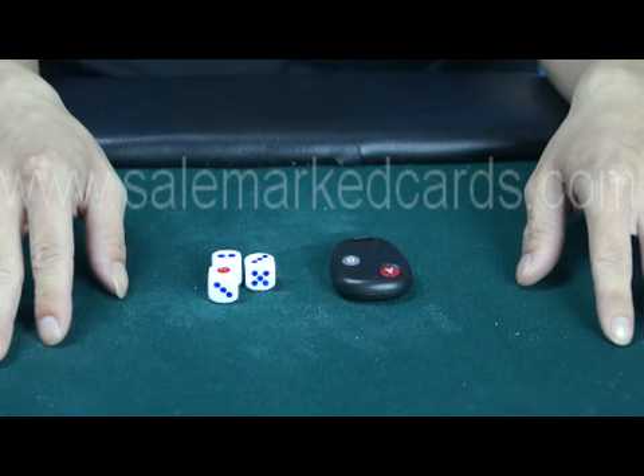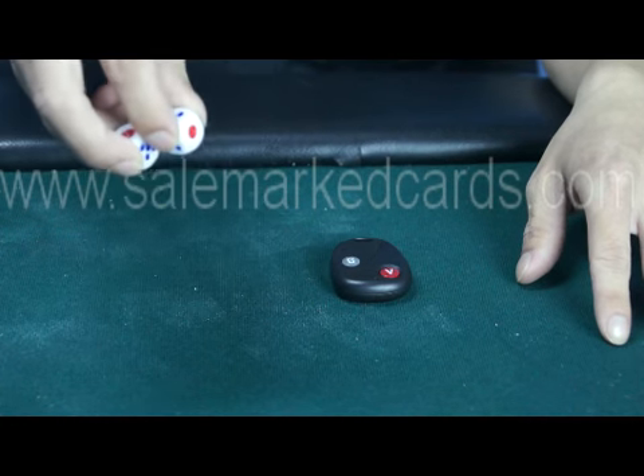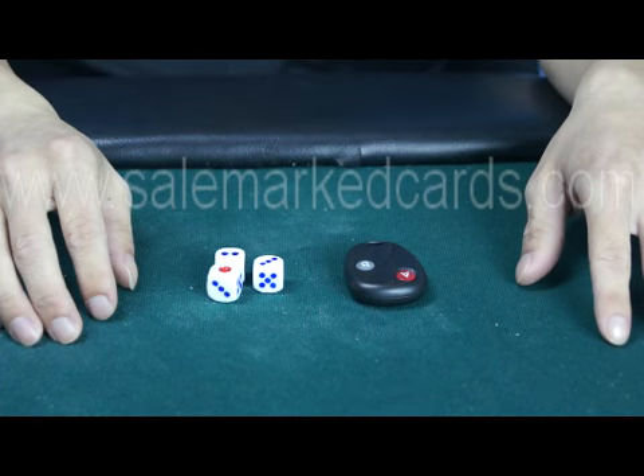Hi friends, now we are going to introduce our remote control dice to you all. This whole device contains our processed dice and a controller. When you throw the dice, press the button at the same time, then the dice will become any number you want. Now let's see how it works.